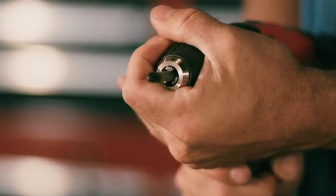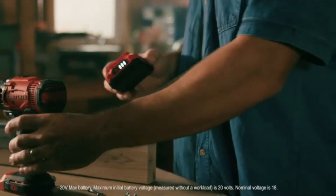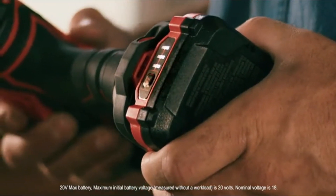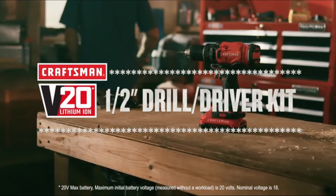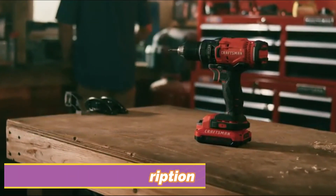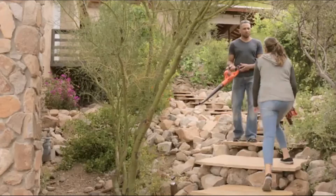It includes an LED light that helps provide illumination in dark work areas, as well as a V20 20 Volt Max lithium-ion battery with an LED state of charge indicator. When you're finished, it stores conveniently within reach. Whatever the job is, do it right with the V20 20 Volt Max half-inch drill driver kit — part of the Craftsman V20 system.